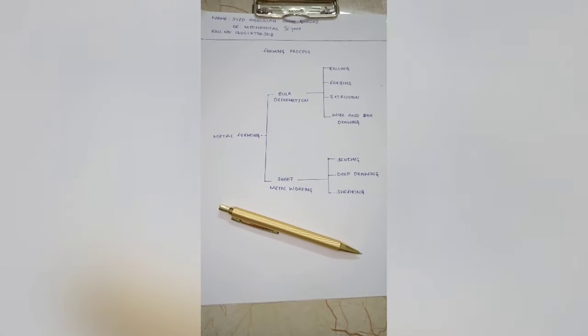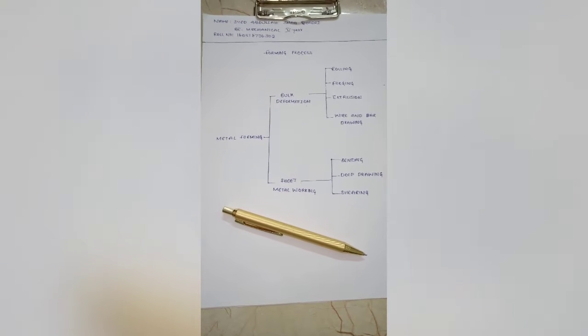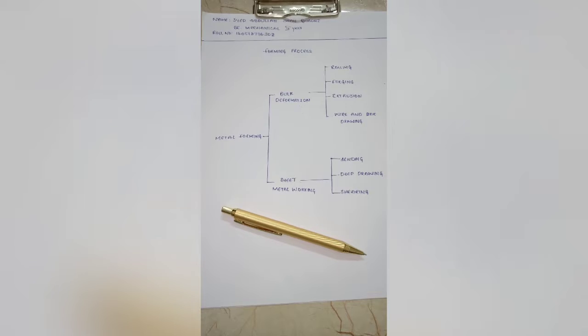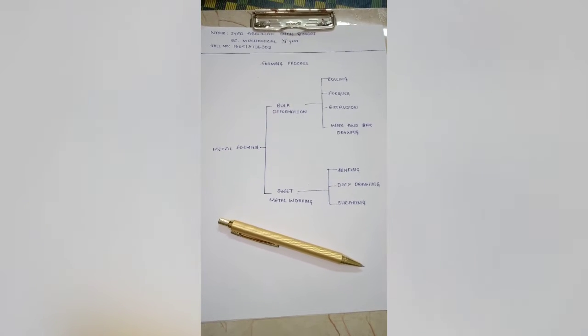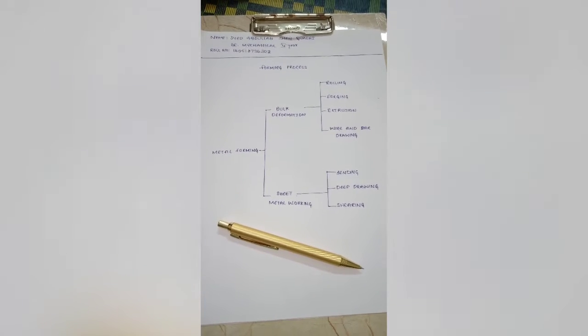Hello everyone, my name is Syed Abdullah Shah Khadri from BE Mechanical second year. So today I am here to discuss about forming process. Before moving ahead, let us know what forming process is.